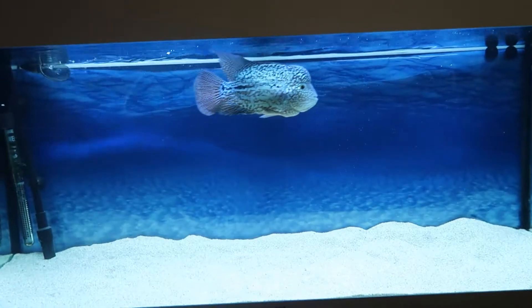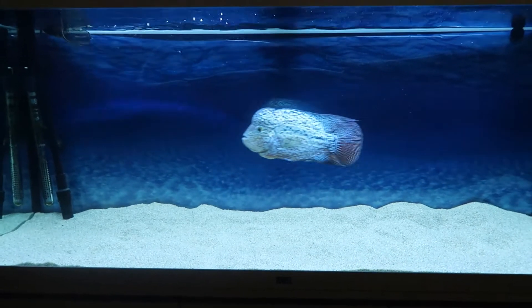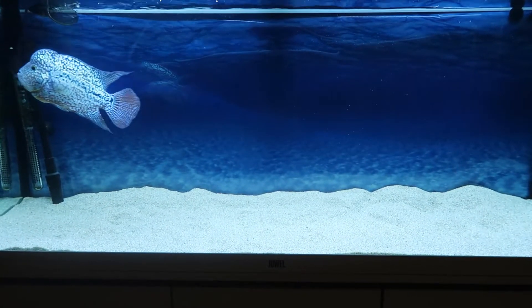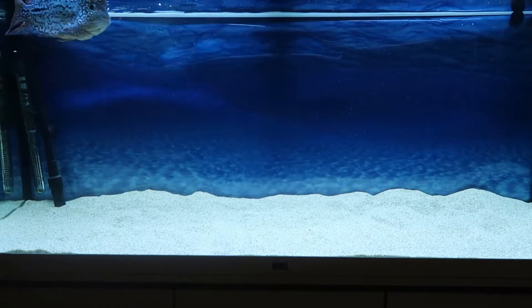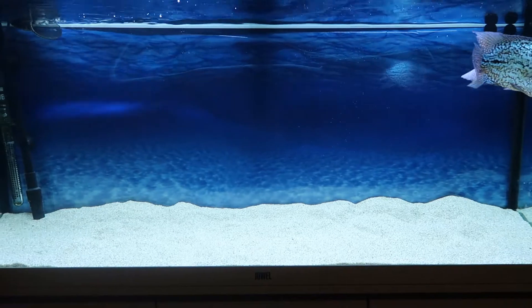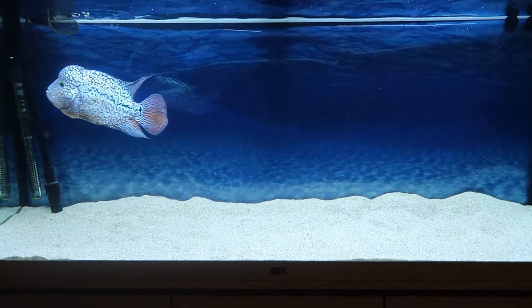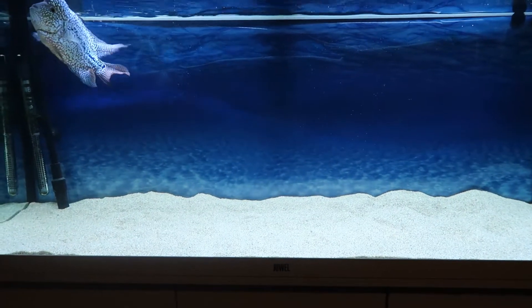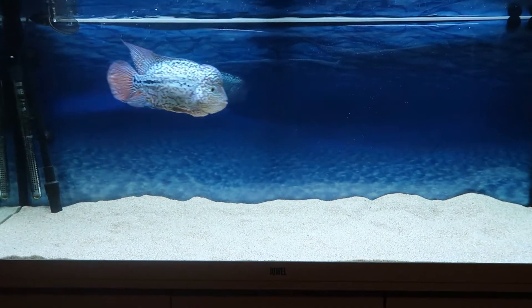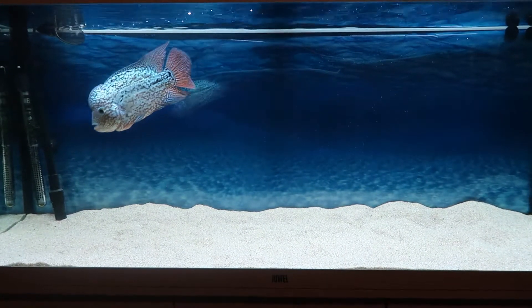As you can see, the first thing I've done is take the pot out. The reason I put the pot in there initially was to give him a bit of security, not knowing how he would make the trip or settle into the new tank. I've had flowerhorns that were quite nervous at first, but this guy was a confident one — he never once used the pot, so there was no point in it taking up space.